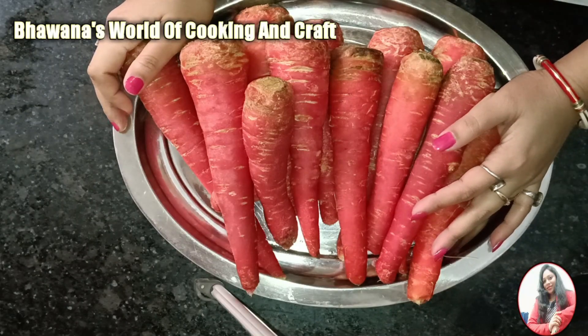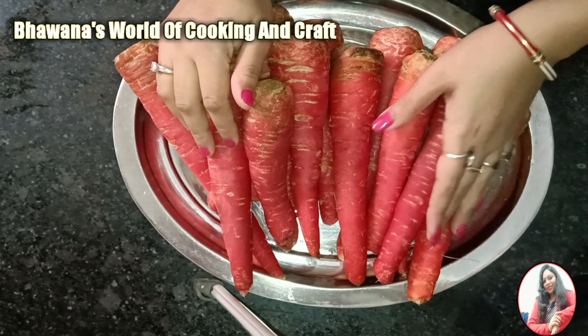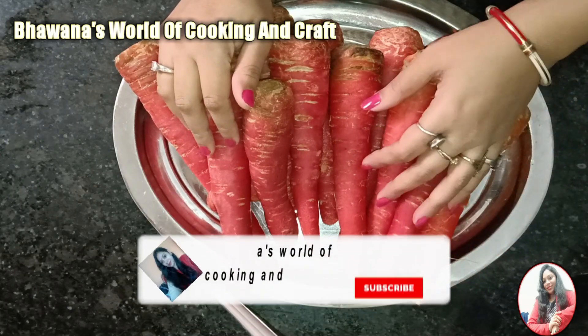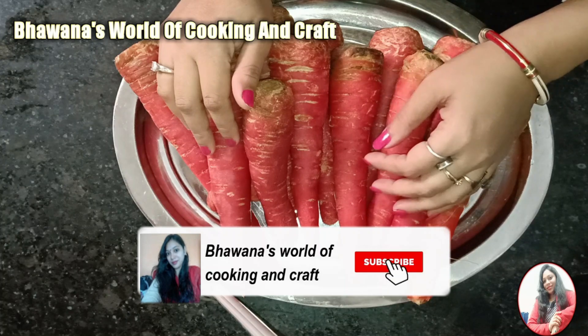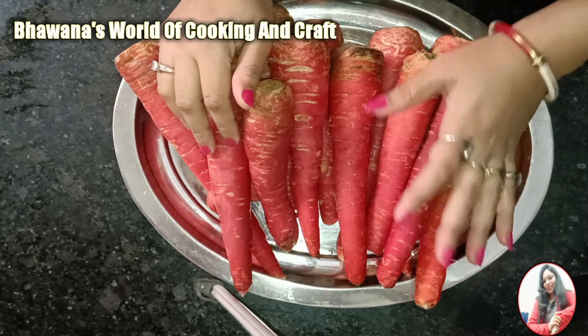Hey guys, welcome back to my channel. Today we will make gajar halwa without mawa, without milk and without milk powder. This will be very quick and the color will be very good. If you like this video, please like, share and subscribe. Let's make gajar halwa.